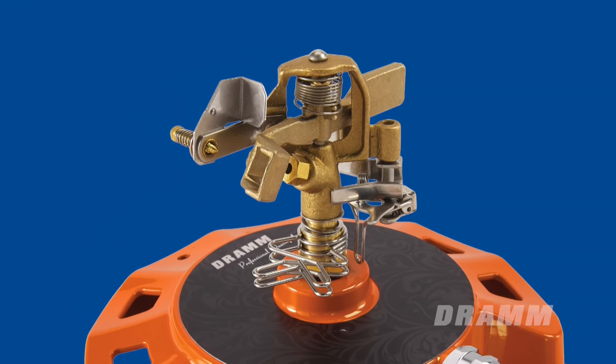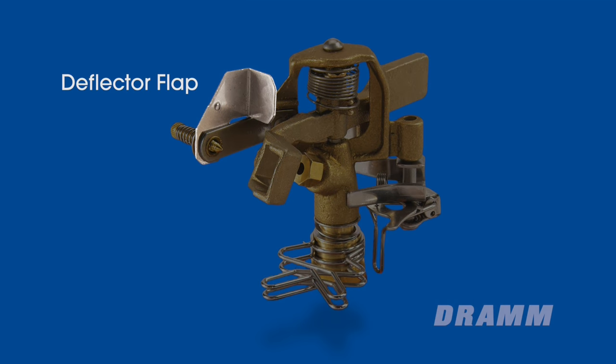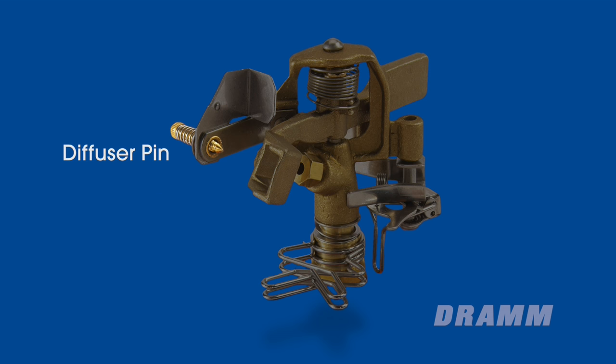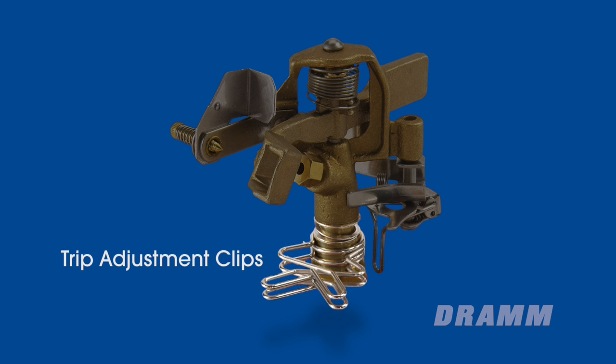The parts of the DRAM Impulse Sprinkler consist of the deflector flap, backsplash arm, diffuser pin, nozzle, trip lever, and trip adjustment clips.